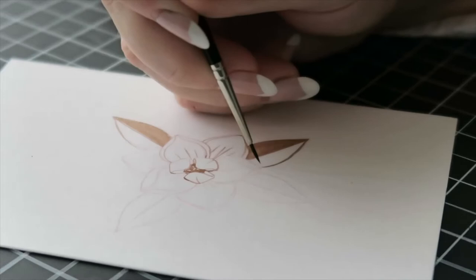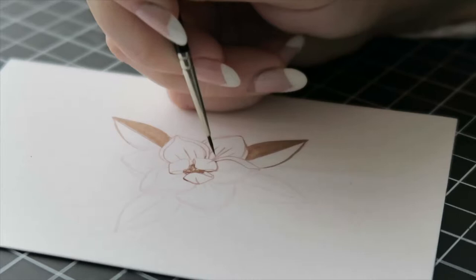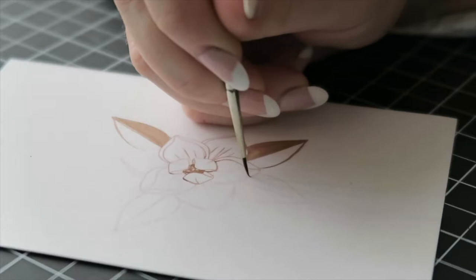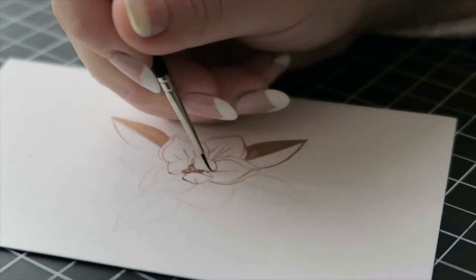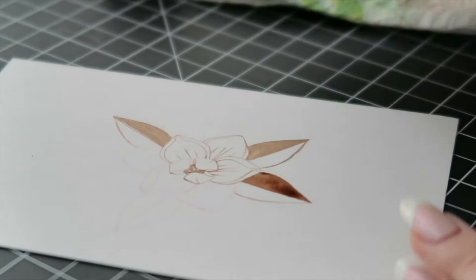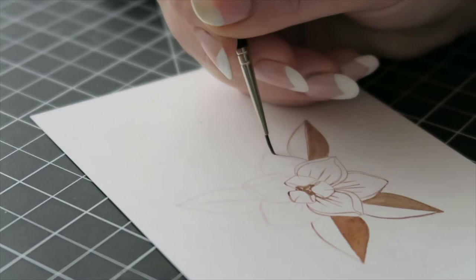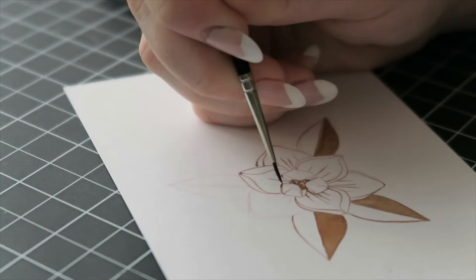To make sure the line is always going away from me, I turn the paper — maximum control. These are really the biggest tips I can give you: hold the brush vertically, push the brush away from you when you ink a line, and turn your paper. The ink you use and the brush you use are secondary — using a nice brush and nice ink is enjoyable, but it's really all about maximizing your efficiency and keeping a good eye on what you're doing.